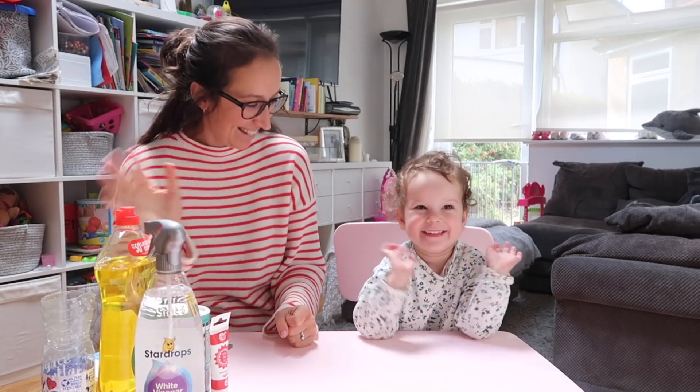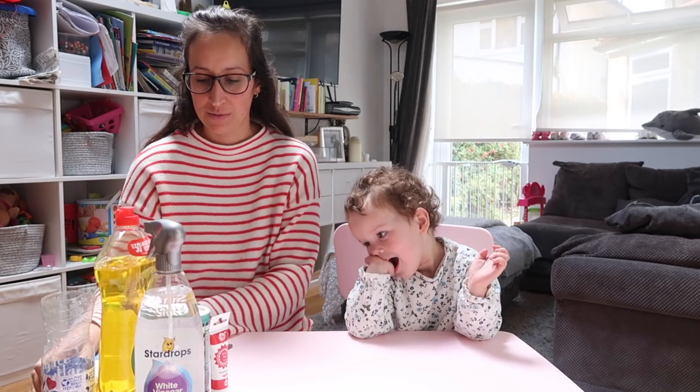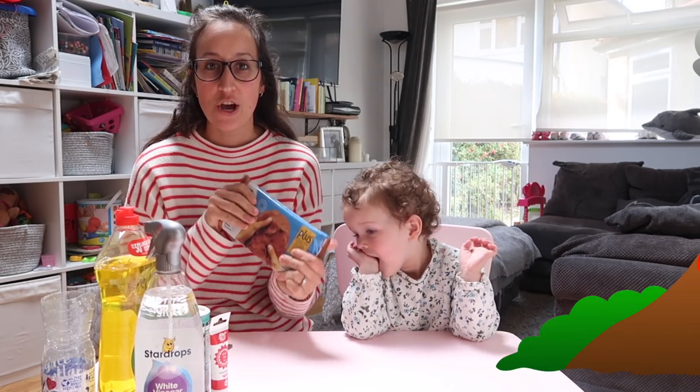Hi guys! Today we are going to be doing a science experiment, which is making a volcano.